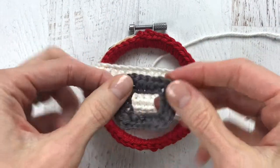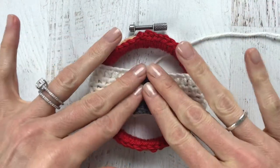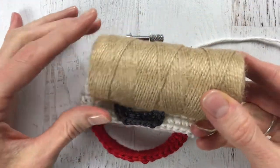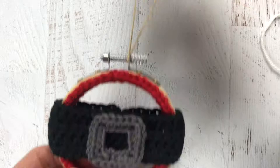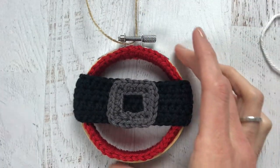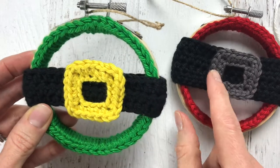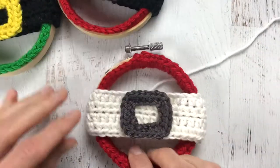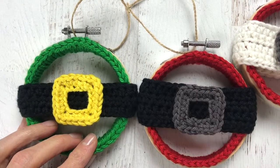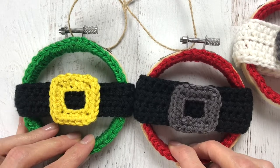I've noticed that the belt is the part that moves around the most, so you want to make sure it's secure. I added some fabric glue to the belt buckle as well, but if you don't have fabric glue you can just leave a tail and attach it that way. For hanging the ornament, I grabbed some twine — feel free to use anything you'd like. Just attach a piece to the screw and you are all done. I hope you like this quick project! This is the Santa belt one, and I also made an elf version in green, yellow, and black — I made the belt one row shorter for that one. Let me know in the comments what you think, and if you're on Instagram please tag me at Yarn Society. I'd love to see them — leave a comment or send me a DM. Thank you so much for watching!